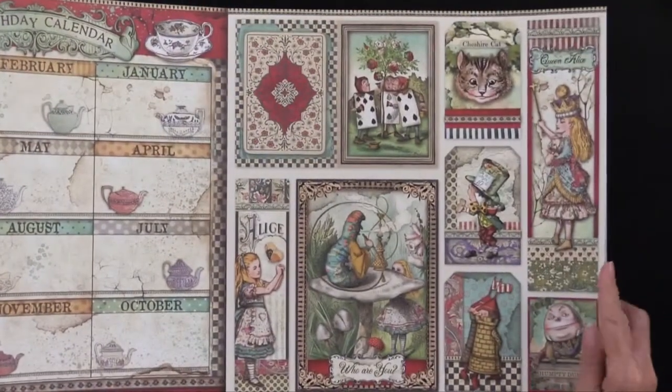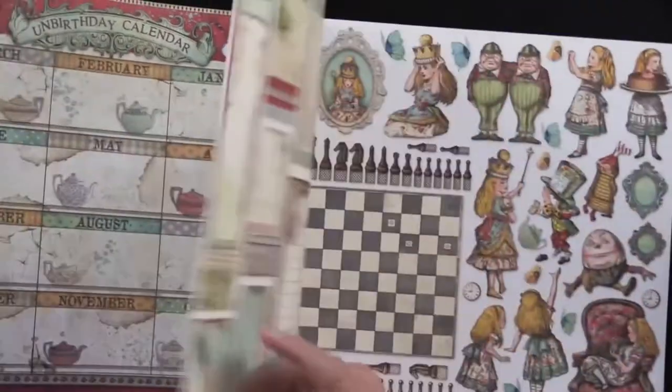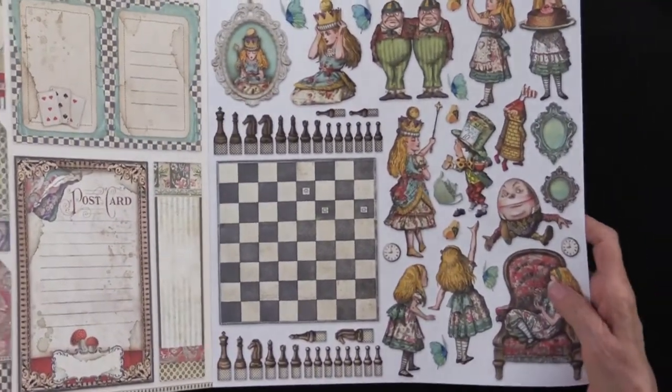Here we have more cutouts. You've got the caterpillar, you've got the Cheshire Cat, the cards, and the back side again with more of those cutouts. Just gorgeous.